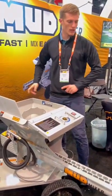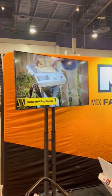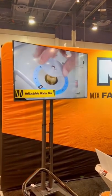So you just keep feeding bags to it and it just keeps putting out mixed concrete. The water is going to feed — you adjust this, and whatever slump you want coming out the end is what you dial in.